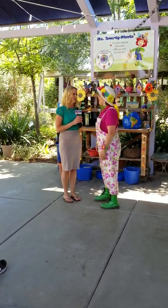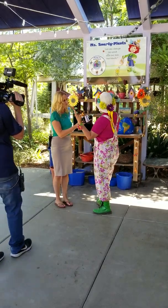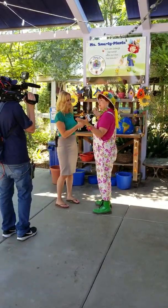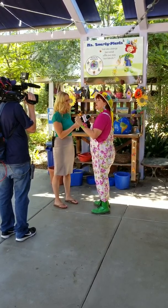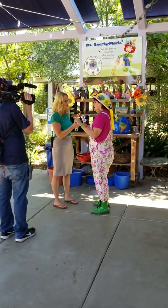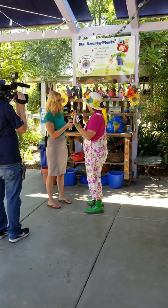So 10 years in Ms. Smarty Plants — talk a little bit about what it is and what you guys do. Well, we're standing right now in my little outdoor classroom. So here at the garden we have a classroom. We have lots of schools and field trips that come in. We are NGSS, California State Standard, Common Core as well.